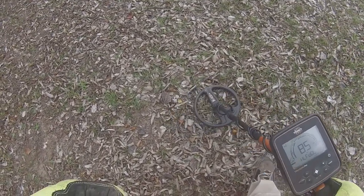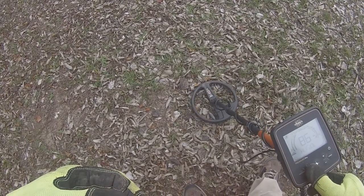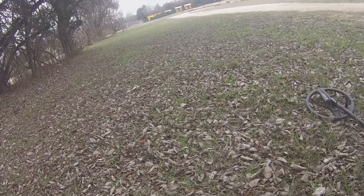I've got another signal here and this is more like what a quarter is actually going to look like — 85 — and it is solid 85, 86. There's not much fluctuation in that target at all. I'll dig this one but I'm pretty sure that's going to be a quarter. About one and a half to two inches deep, solid 85-86 — that's going to be a quarter.